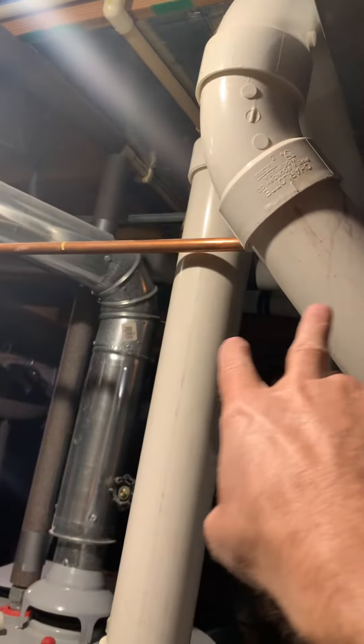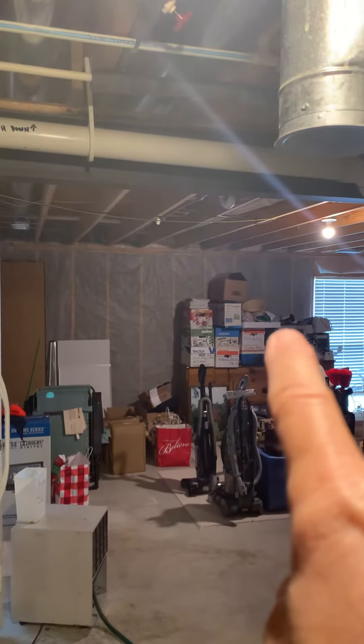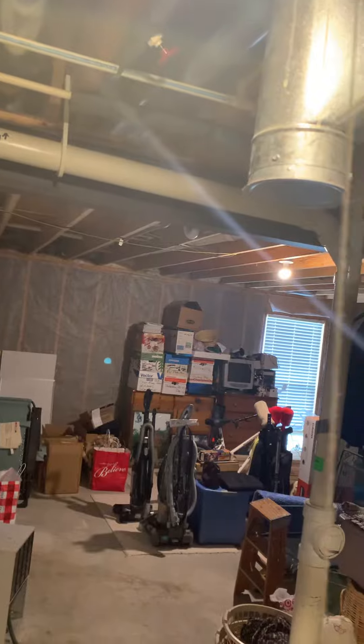PVC can be cut right in this area. That just runs up, runs out, terminates just to the back of the house. There's no deck there. We're in good shape. Everything should meet code for that.